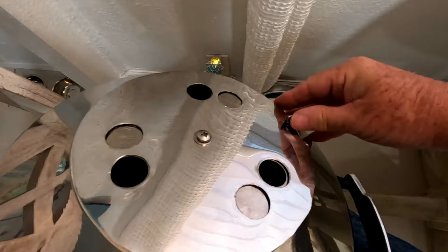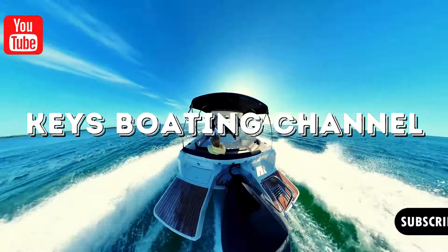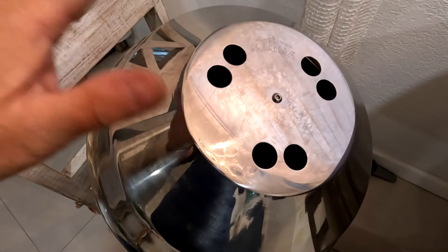Hello guys and welcome back to the channel. Today we have a little short video with some ideas that are going to help you with your barbecue — especially if you have a Magma barbecue. This video will help with a lot of things you've probably been experiencing, and it has the solution, so stay tuned.